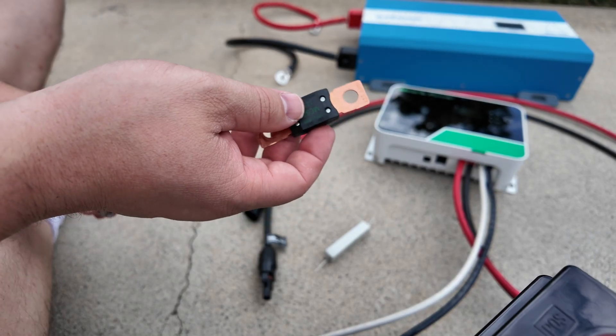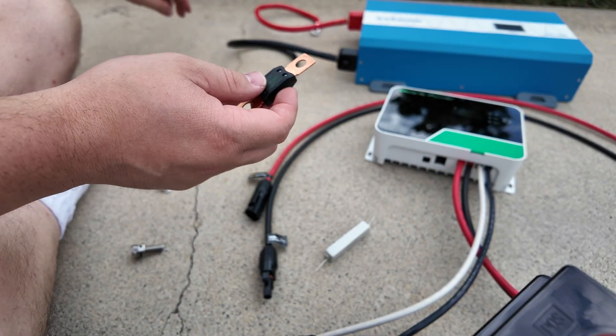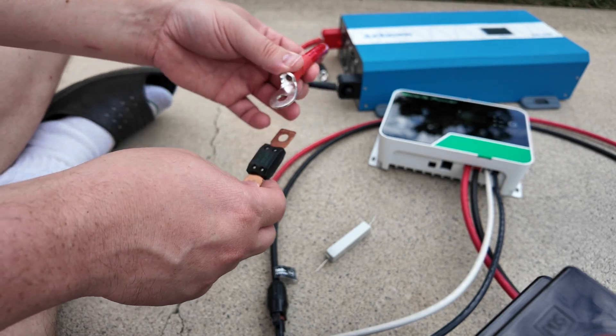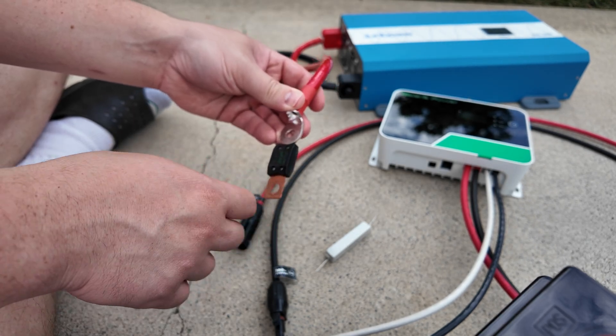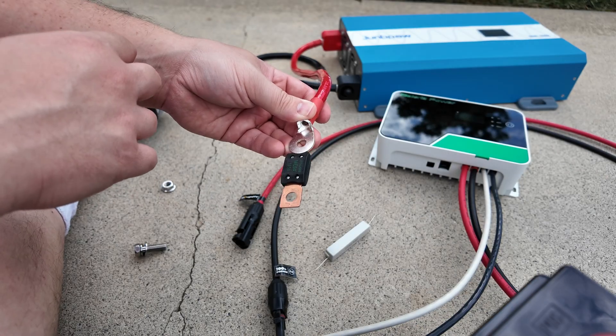We always fuse on the positive side. I'm going to take the positive cable from the inverter and connect it first because it's going to be the heaviest draw — we want it closest to the power source, in other words the battery. Then I'm also going to hook up the solar charge controller.